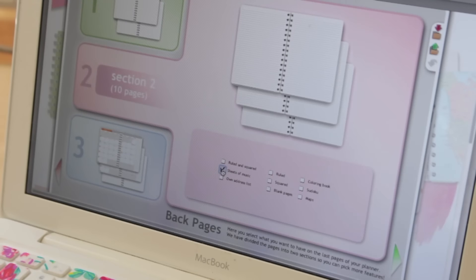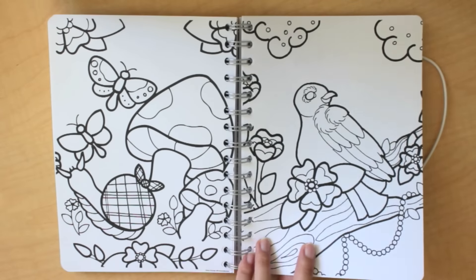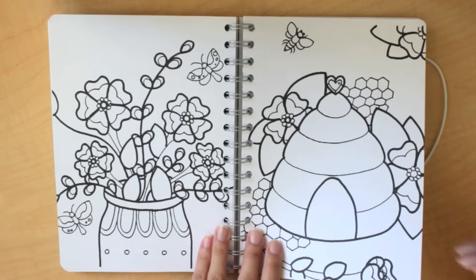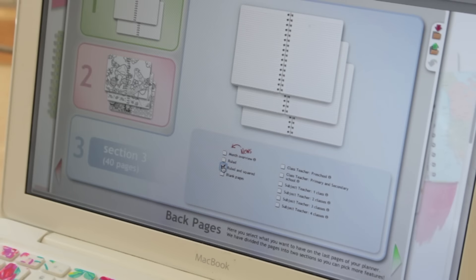Next you can personalize whether you want to put some sudoku puzzles, coloring pages, blank pages — whatever. I just chose to do a little bit of coloring book because I thought that would be fun. For my last year's planner I chose to do sudoku and just wanted to try something different. After that, you get options of adding more pages — this is 40 pages and you can do ruled or blank pages, or some special teacher inserts which are great for teachers. I just chose to do ruled paper because I thought that would be most beneficial for me.